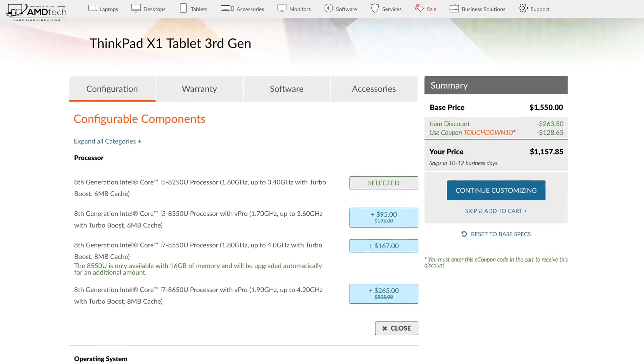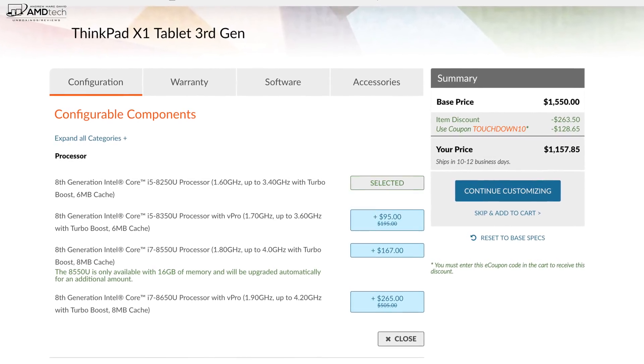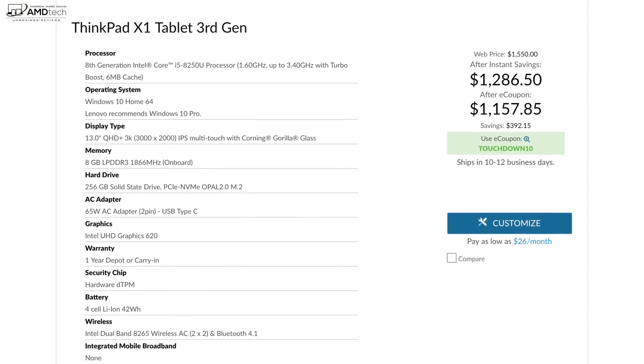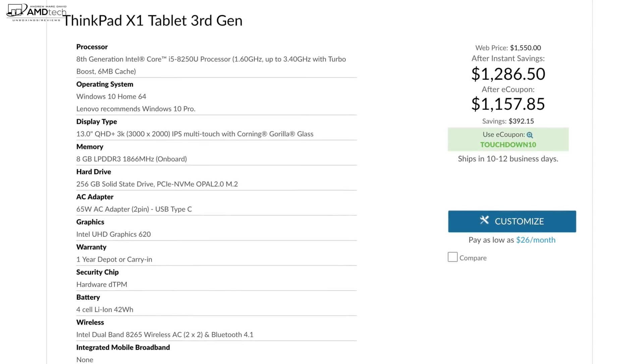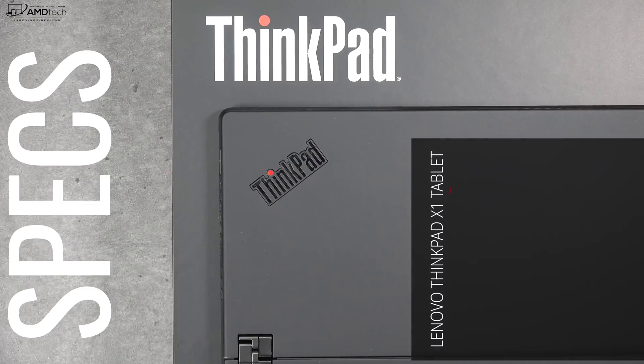One of the reasons I wanted to check this 2-in-1 out is because it's on sale right now over at Lenovo — you can get some pretty good deals for some pretty good specs. And I think it's a pretty good competitor for the Surface Pro 6 in many ways. Before we get to the unboxing, here's a quick rundown of the specs.